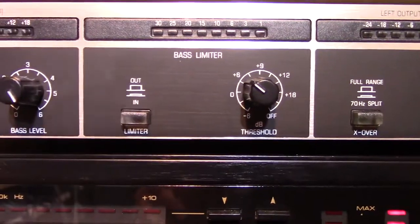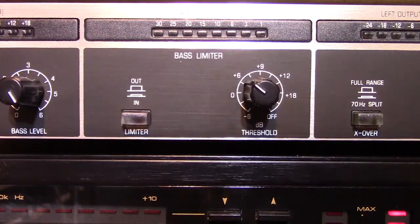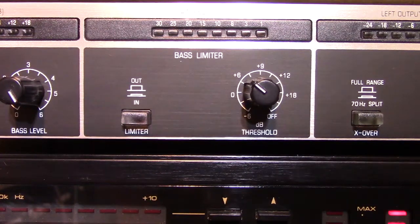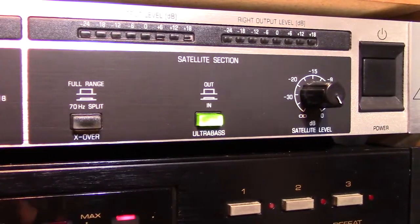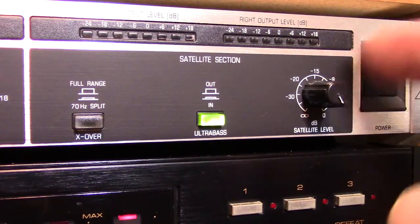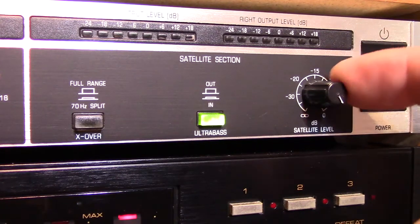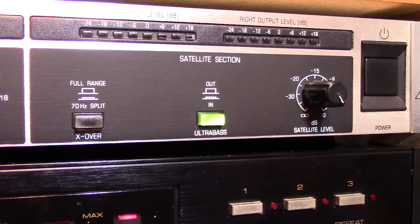And then this bass limiter section — that's for if you've got yourself hooked up to a big amp and subwoofers and you don't want to blow out your subwoofers with this extra bass you're getting. So you turn on the limiter and you can dial it in so that your subwoofers get just the right amount of bass. Since I don't have any subwoofers in my digitizing rack, I don't have this turned on at all. And then on the output stage, the satellite section — this dial controls the amount of sound going to your satellite speakers and also mixes the subharmonics. You'll see what that does in the demonstration.